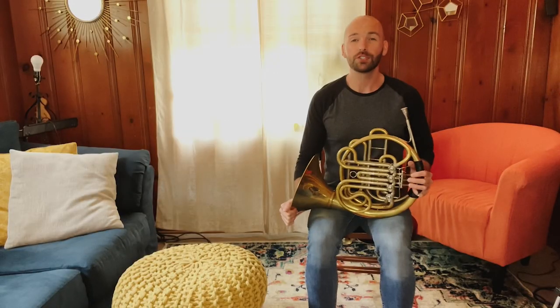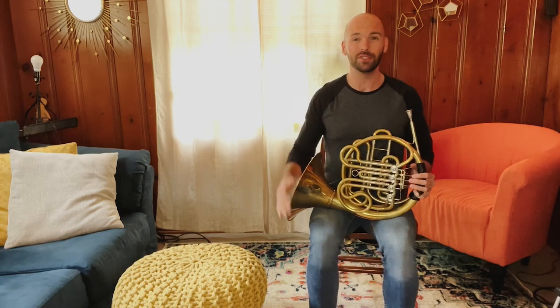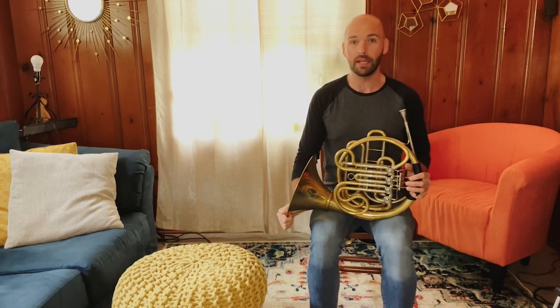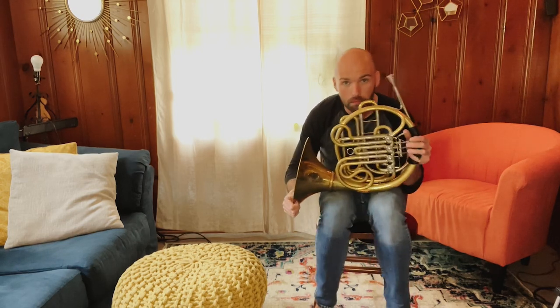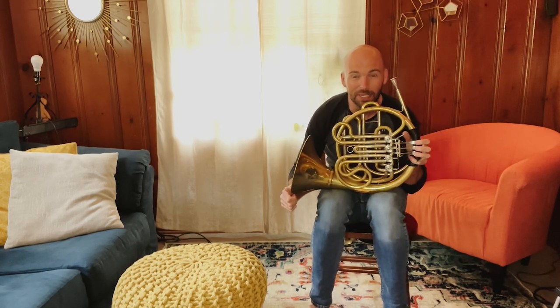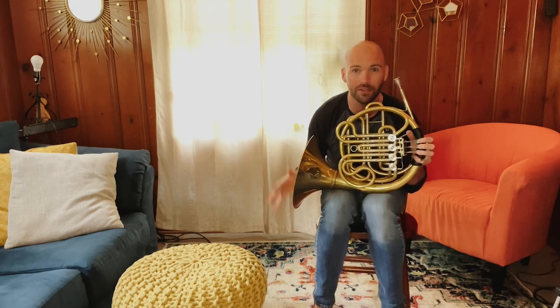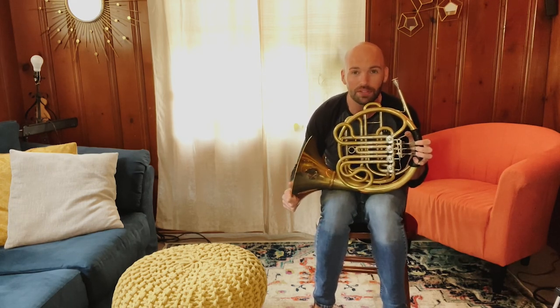So this is your resting position, except that I am a full-grown adult and it looks very comfortable for me to hold the horn this way. You very likely look like this holding your French horn, and that's totally okay. We're going to teach you exactly how to hold this thing correctly, even though the French horn looks massive on you right now.